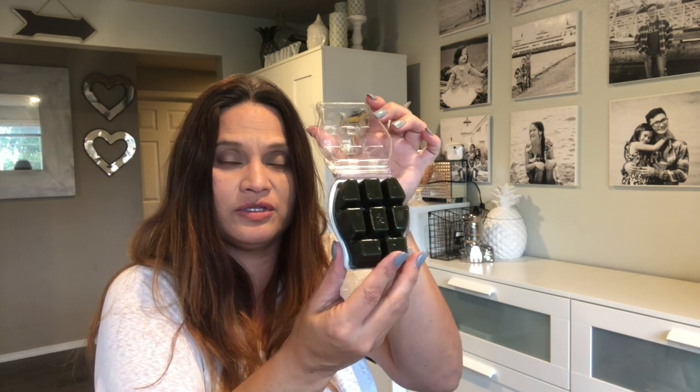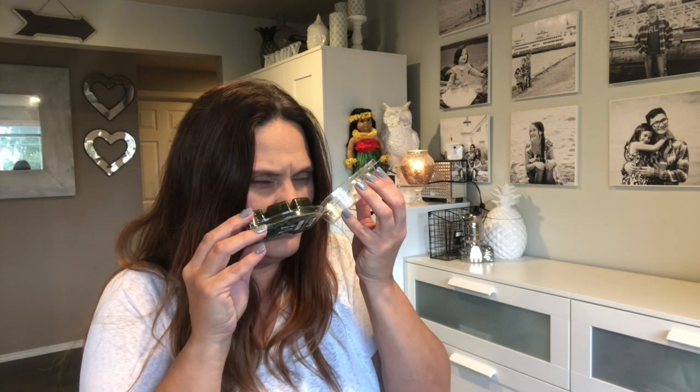First up is Cozy Cabin — a very dark green wax. I don't know if I love it; I don't hate it either. It's more of a very nature-forward scent, like moss. Not Rainforest Bungalow, which is my favorite outdoor scent, but more like an out-in-the-woods mossy scent. Not loving it, not hating it — it's okay.